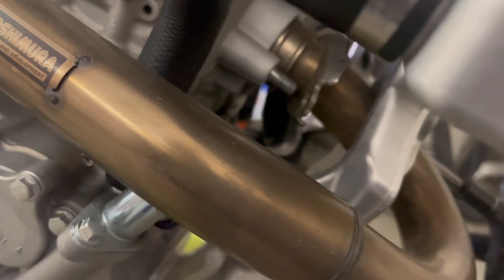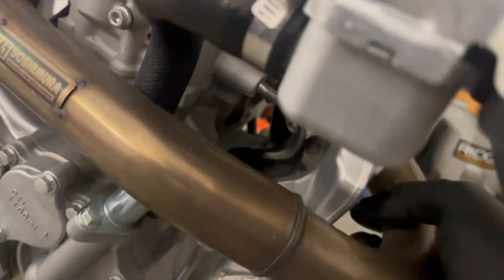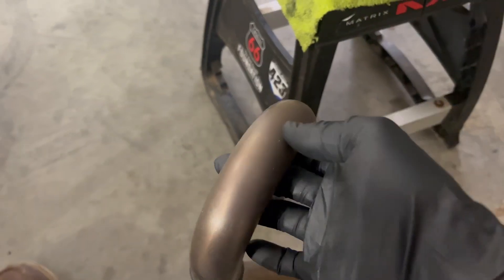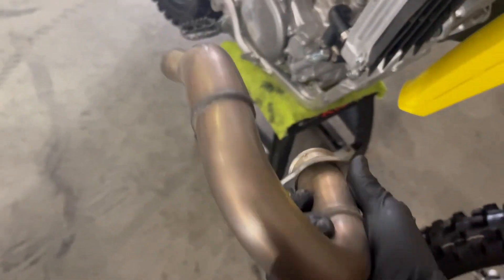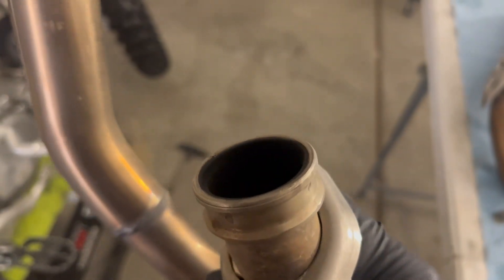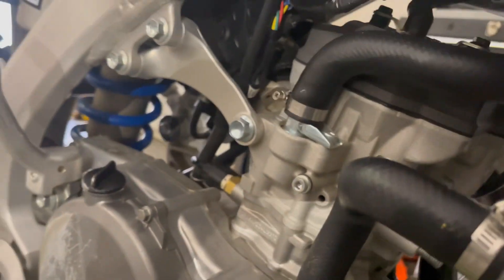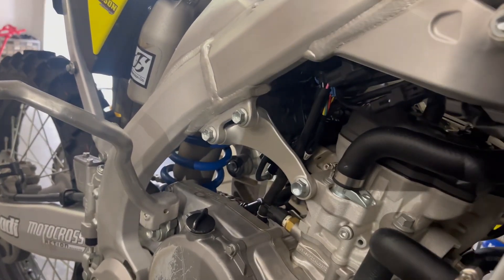Get the other side here. Pull this header off — Yosh header. If you buy a 2023 Suzuki, you get one of these with the purchase of your bike, which is a pretty cool deal. Make sure your little cross-washer isn't stuck to the bottom of that — make sure it's all good in there. Still in there. So get the stock pipe back on and yeah, go from there.